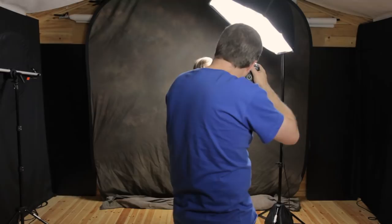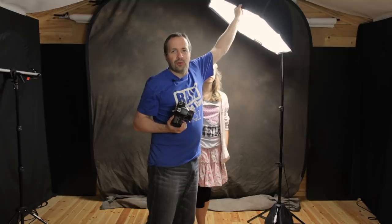Now we've got a little bit of light on the background because we're still very close to it, and our light is slightly turned towards the background as well. I can control how much light is on that background by turning the light either towards the background or away from the background. Let's try that once again, this time with a totally black background.